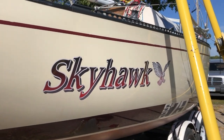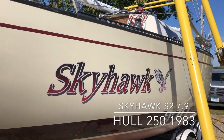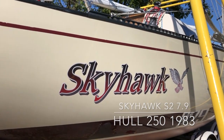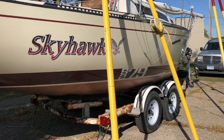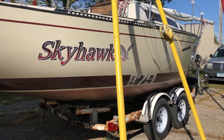This is Skyhawk. We are at the close of the end of September 2021 — just a quick tour of the boat. We have these lifts that we use to paint the bottom, so we can lift the boat up off the trailer and remove the trailer.